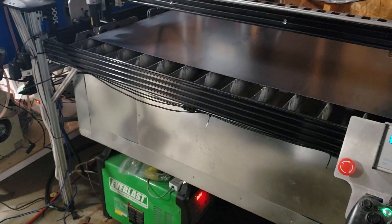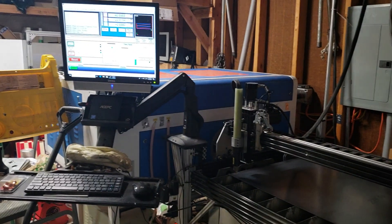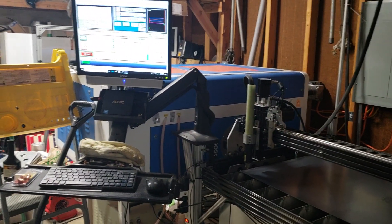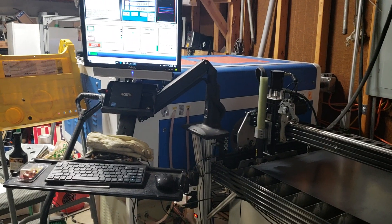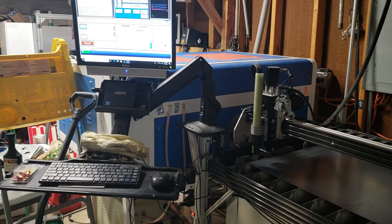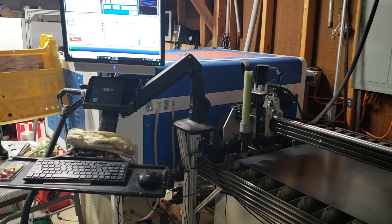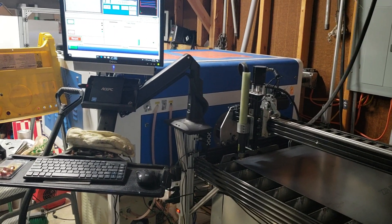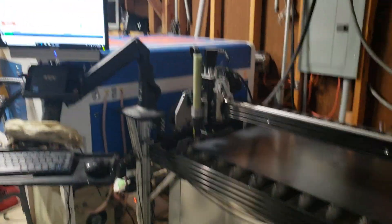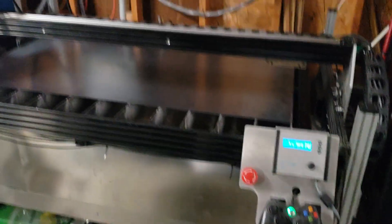Over here is my computer setup — it's just on a swing arm, a little mini PC running Windows 10. Mach 3 and SheetCAM are loaded up on there. I just put my DXF file in, go off of my cut settings, and then I can go ahead and start cutting. I can control it from the keyboard or from an Xbox controller.